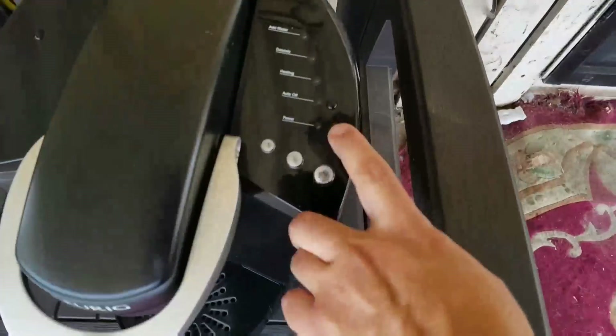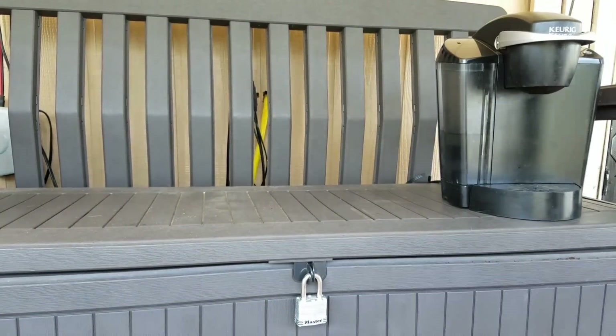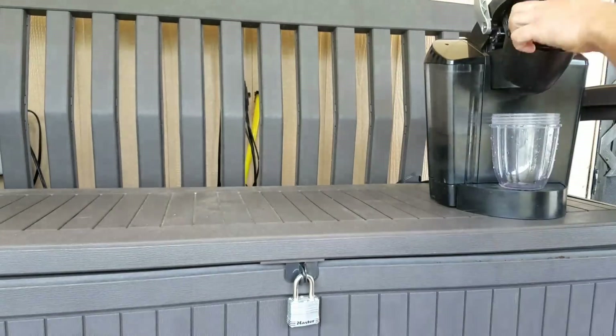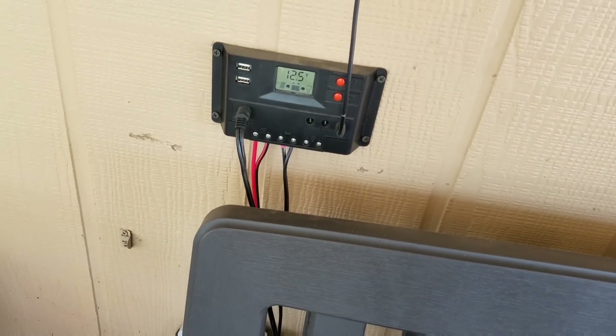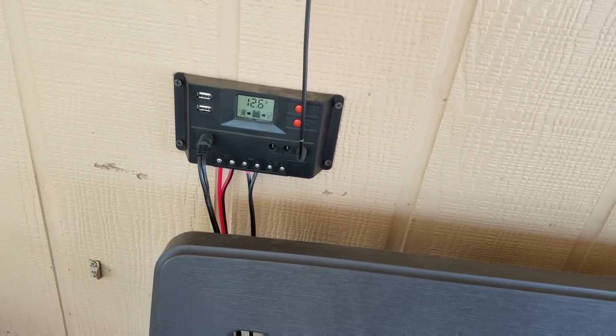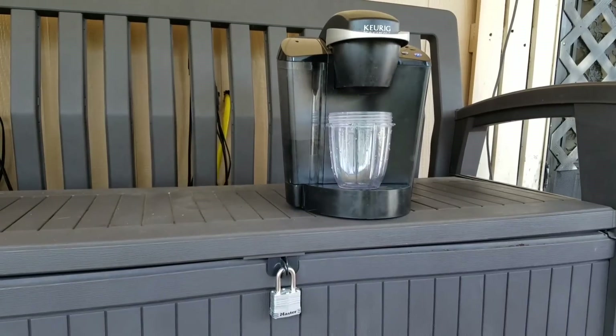This Keurig here uses about 1500 watts just to heat up the water for about three minutes, and then a continuous two to four hundred watts while it's pouring your coffee. The batteries handle that well, and then the solar panels will recharge it.